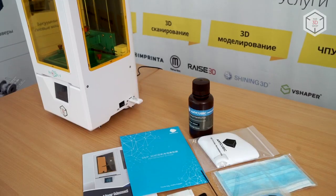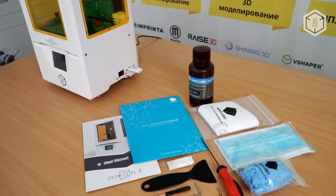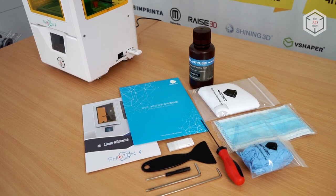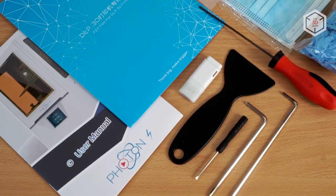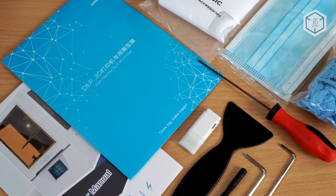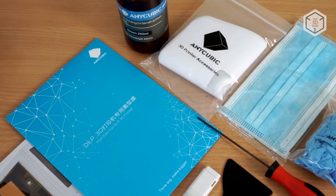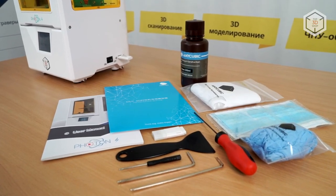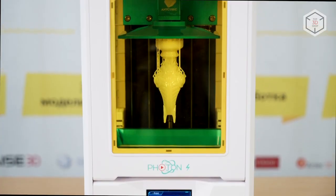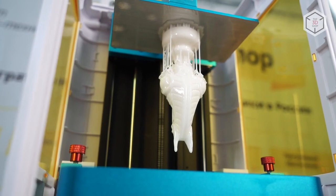The Anycubic Photon S is supplied fully assembled and ready for work. You can start printing immediately after unpacking thanks to the excellent set of equipment included: a tool pack, USB flash drive, a 250ml bottle of resin, a spare FEP film, a set of disposable gloves, and protective respirator masks. Want to find out more about the Anycubic Photon S 3D printer or even buy one right now? Just head straight to top3dshop.com.